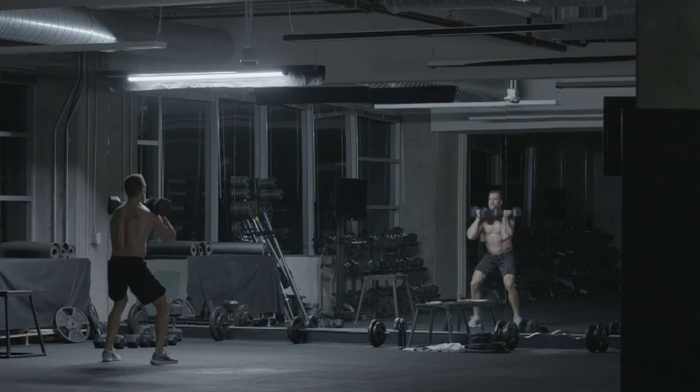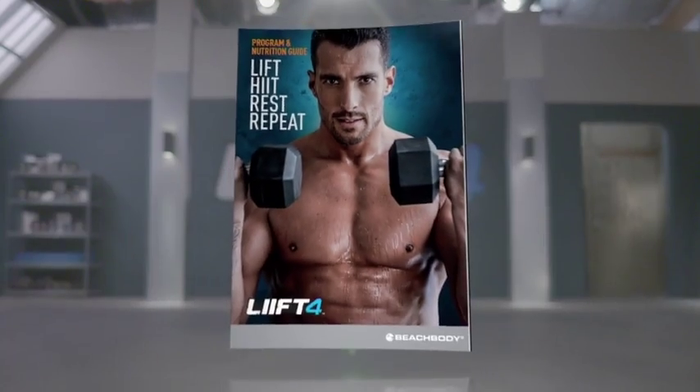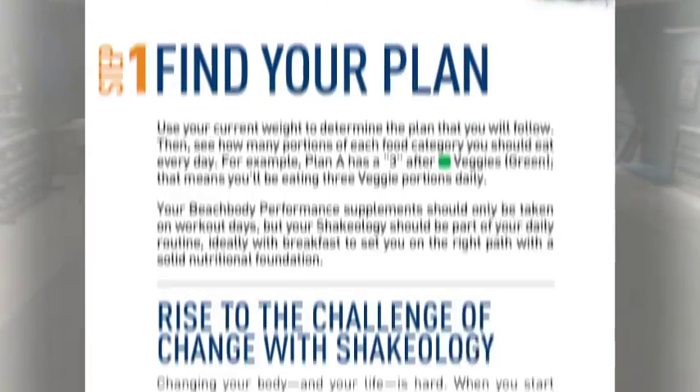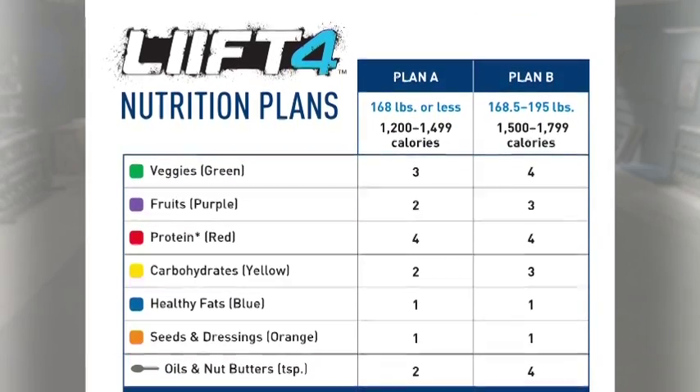I believe in keeping things simple, so when developing Lift 4, I knew I wanted to create a nutrition plan that reflects that. That's why I designed a nutrition plan that actually fits your life. To start your plan, all you need to know is your current weight, and based off of that, the plan will tell you how much you can eat each day.